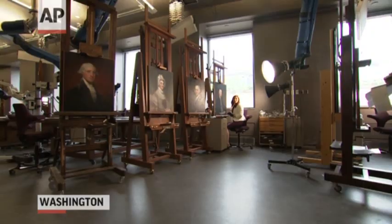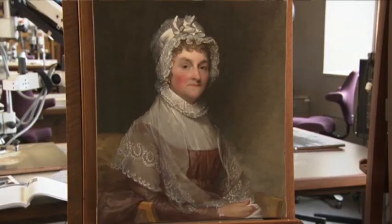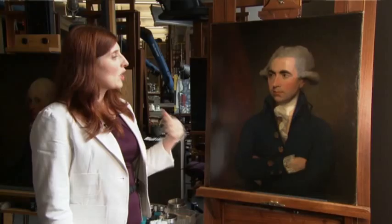A quiet revolution is underway at the National Gallery of Art in Washington. In the conservation lab, a team is at work protecting 16 portraits by American artist Gilbert Stuart. The 200-year-old paintings include the likenesses of Presidents Washington and Adams, and Adams' wife Abigail.